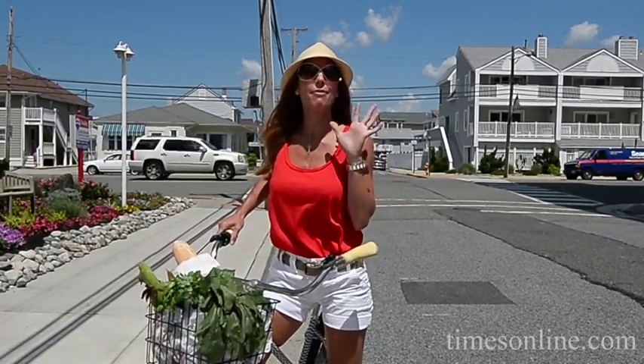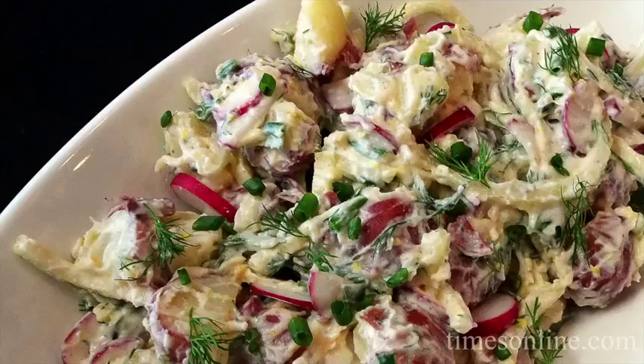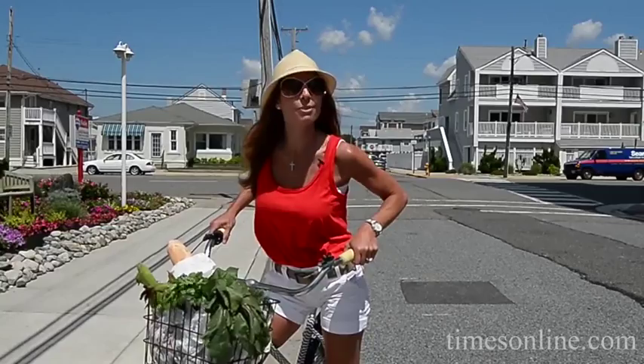I'm back from the farmers market, my favorite place to be, and I found some great potatoes. I'm gonna make you my lemony potato salad and we're gonna have a barbecue, so join me. I'm Shireen with Cook This.